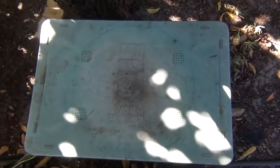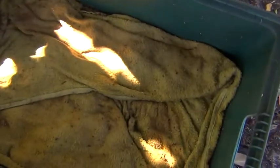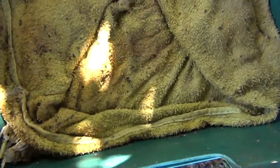This is my worm farm. I'm just going to take the top off. It's a bit windy so if it's a bit nasty in the background, I'm sorry. I'll just put this towel in there — it's one of these ones that was on a roller.